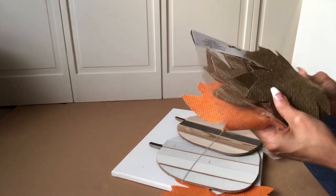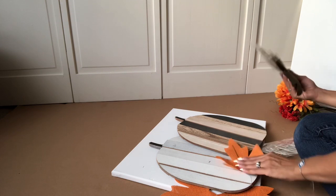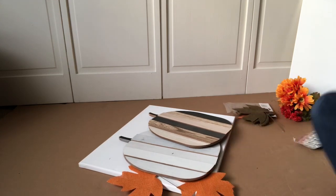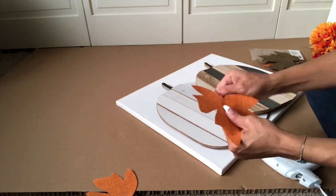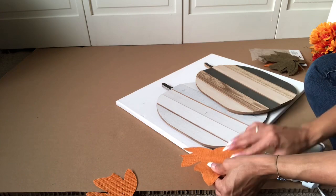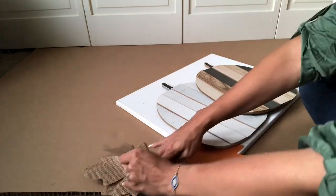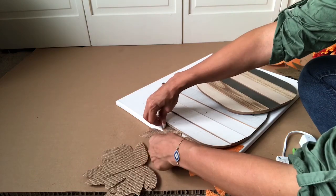Now we're going to add the burlap leaves to the canvas. I'm going to go with three colors: the orange, the kind of olivey green, and the normal beige burlap color. I'm going to do a lasagna feel here — layering the orange, the burlap color, and the darker burlap — almost like a rainbow effect, creating a really beautiful fall outline.